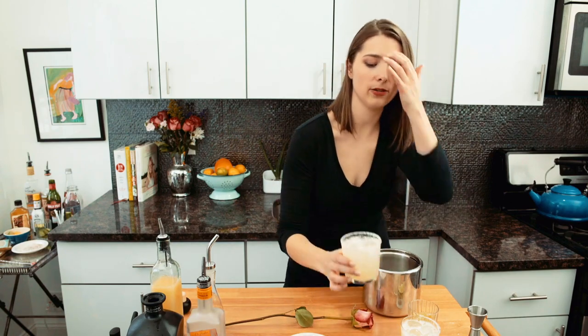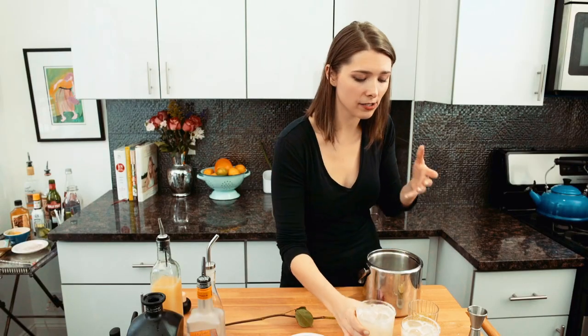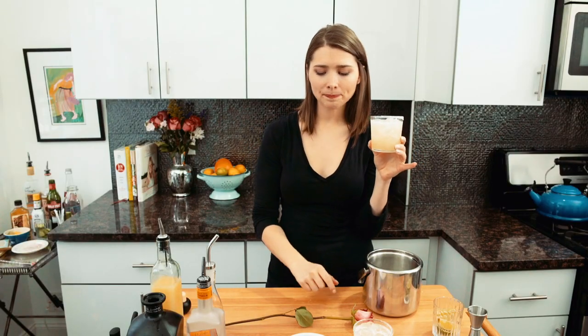They basically look exactly the same, but I'm going to taste them and tell you what the difference is. With the classic I get a little bit of the orange flavor, but it's still pretty limey. They're not hugely different, but something about just three ingredients and a simple drink is all you really need. It seems like it has a really nice balance. I'm not going to decide which one's better — you decide.